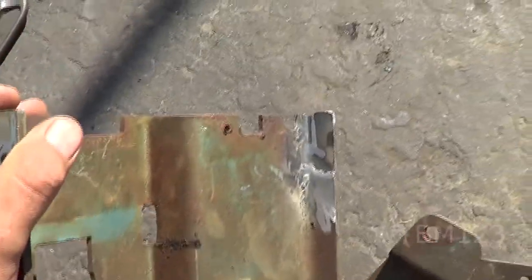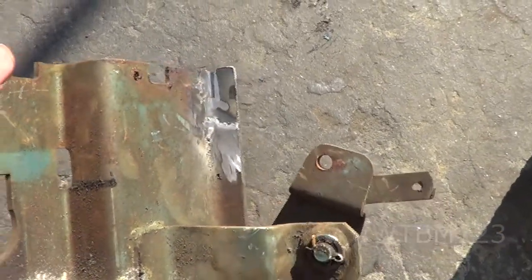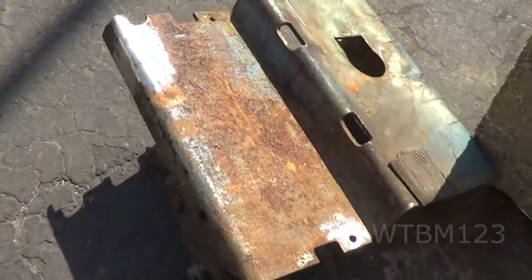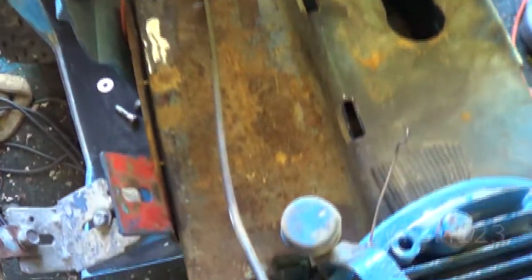There's the other side of it — doesn't look quite as good on this side, but the metal wasn't as thick either, so it'll be fine. I got to get that hole in there and I want to clean this thing up and get it ready to put in.